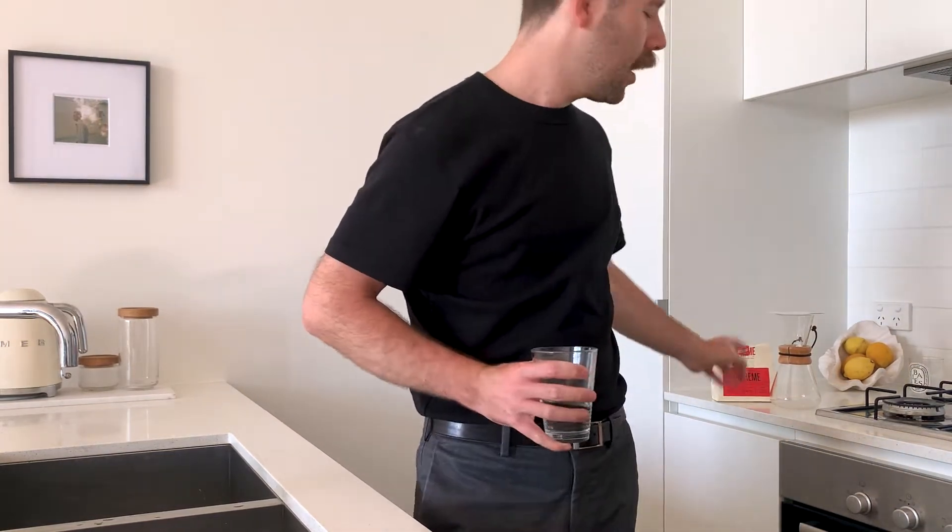I often drink water when I have coffee because coffee can dehydrate you. Something else we need to get ready is a set of scales.